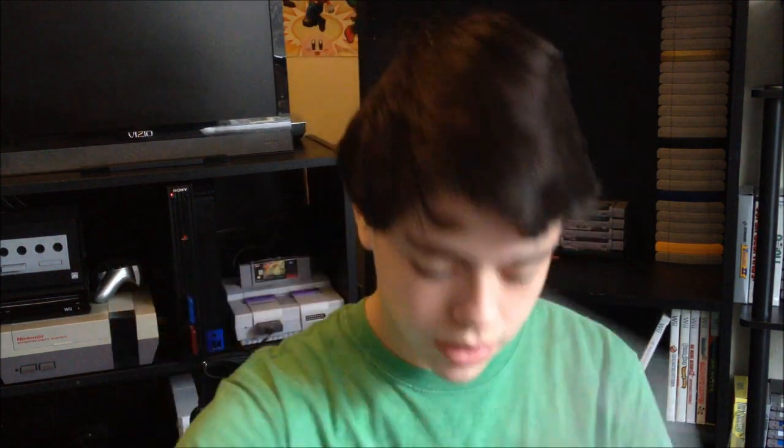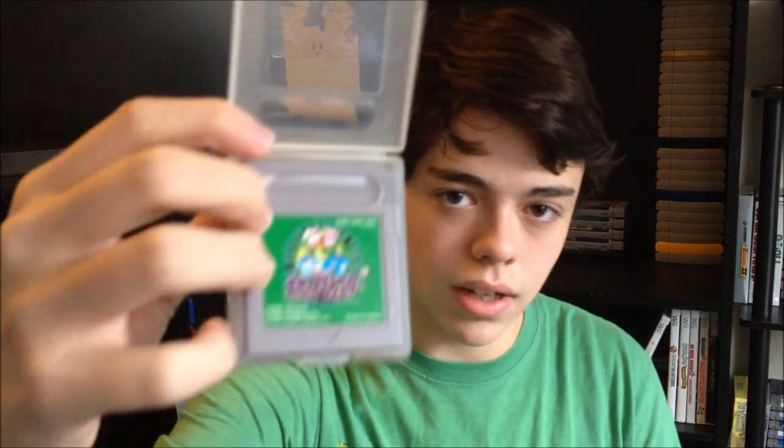It came with two games — it came with Zelda DX, the Japanese version, and the artwork on the Japanese version is way better. And Dragon Quest — I don't know what number this is, but it's Dragon Quest, really awesome. And then in the spirit of buying a Japanese Game Boy, I wanted to pick up something else, and I got the only Pokémon game that didn't come over here on the original Game Boy — Pokémon Green. I can't really play it because I can't read Japanese, but still it's really cool.